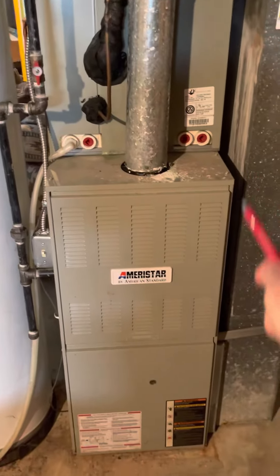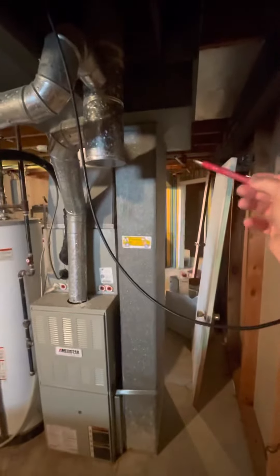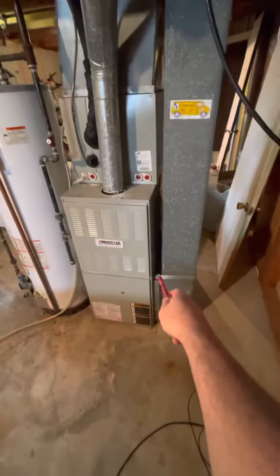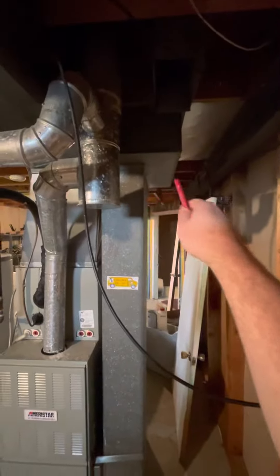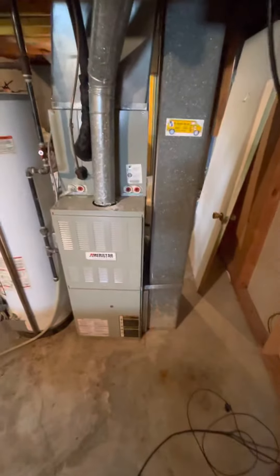This is a B-width, 40 inch tall. We are going to do a new return drop since this is an eight by 22. We've got about two and a half inches here, and there's another six to seven up here, so I'll do an eight by 25. We'll scoot that thing over to give ourselves enough room for that 12-10.